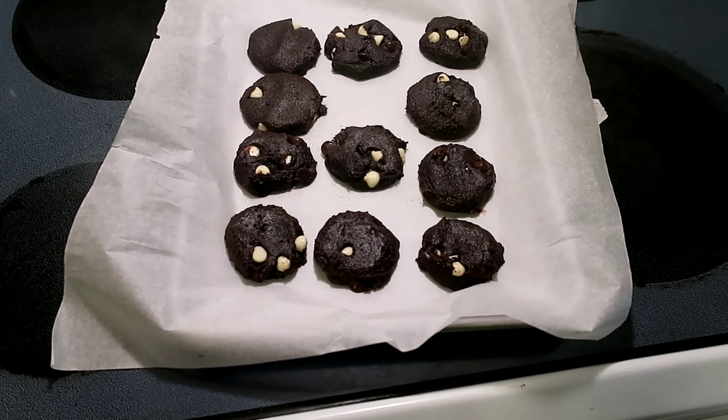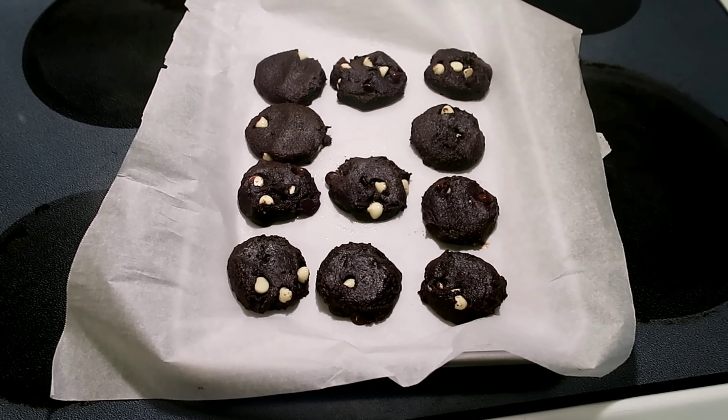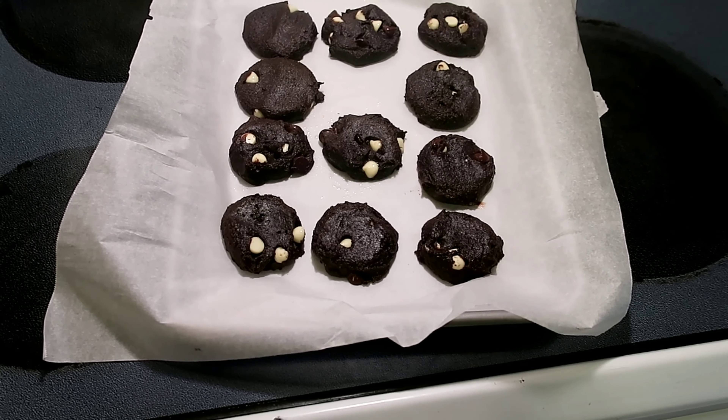Alright guys, so the cookies have come out of the oven literally just now. I'm going to let these cool and I will taste test them later. They are almost completely black — that's crazy. Oh, I'm so excited for these.